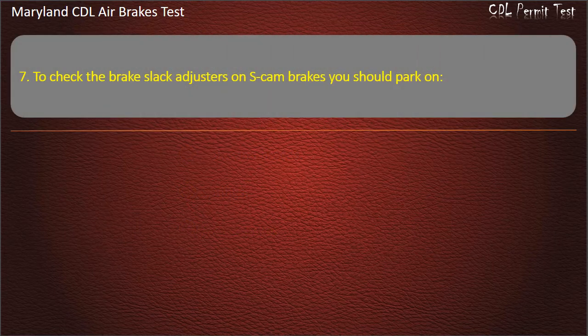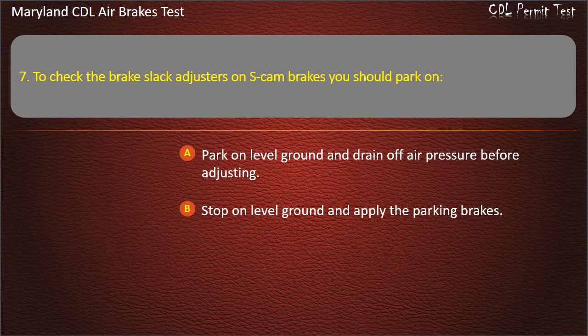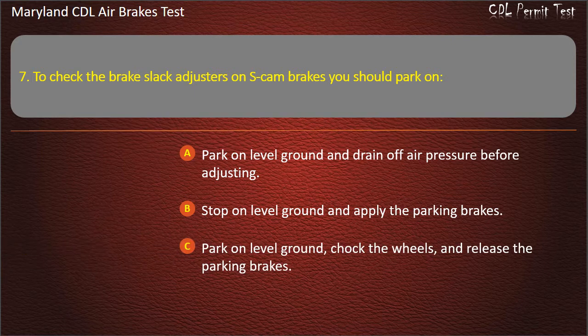Question 7. To check the brake slack adjusters on S-cam brakes you should: Park on level ground and drain off air pressure before adjusting; Stop on level ground and apply the parking brakes; Park on level ground, chalk the wheels, and release the parking brakes. Answer: Park on level ground, chalk the wheels, and release the parking brakes.